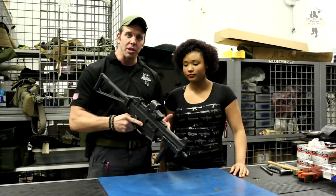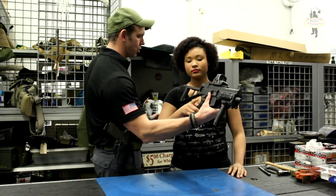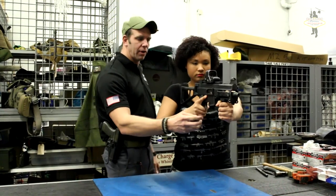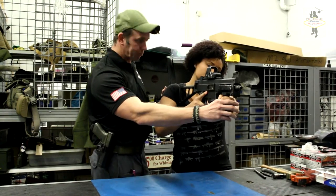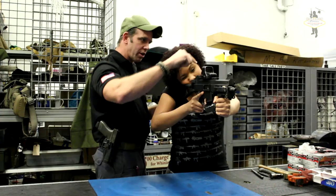When shooting this here at Battlefield Vegas, you're going to put it in the pocket of your shoulder — not on the joint but in the pocket of your firing side shoulder. Always keep your finger high and up off the trigger. Non-firing hand, you've got a fore grip on here — go ahead and hold on to that. Bring your cheek down to the stock where you can see through the sight, which is on the rail here.